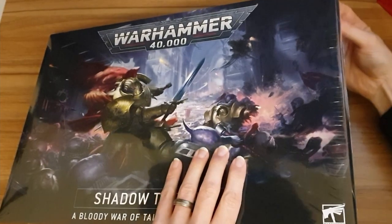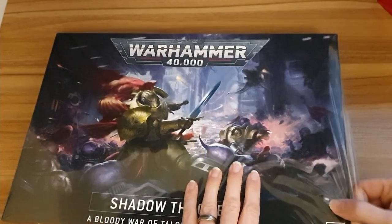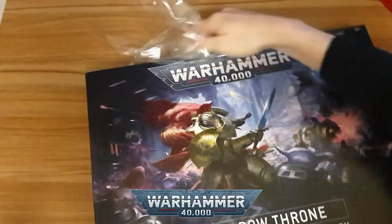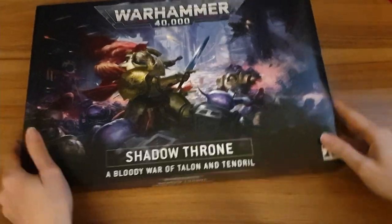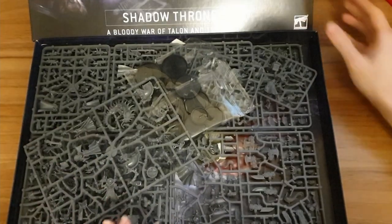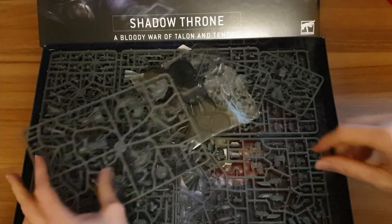Let's get the cellophane off. This is a weird-shaped box, very flat and large compared to the Start Collectings we normally do, so hopefully it is all on camera. Let's get the cellophane out of the way, get the top of the box off. We can see inside we have a lot of plastic.